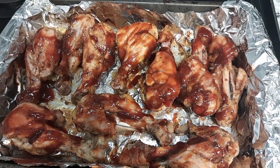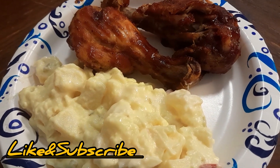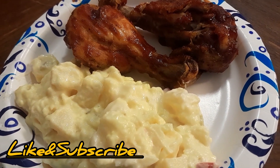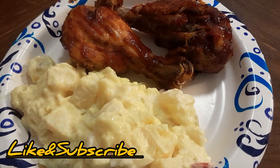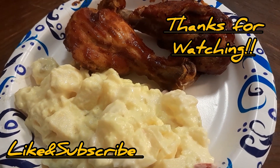After that, you can take it out and it's done. I ate my barbecue chicken with some potato salad, but you can pair yours with anything you want. I did enjoy it — thank you for watching and I hope you try it. Have a good day!